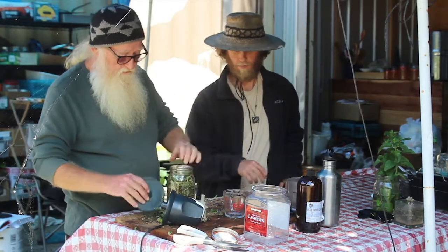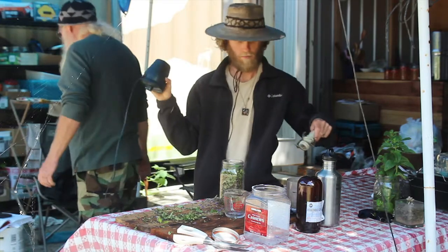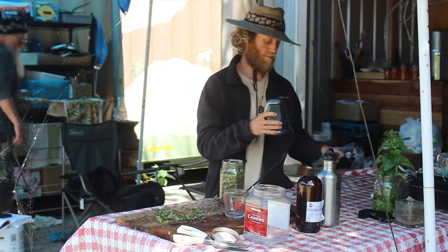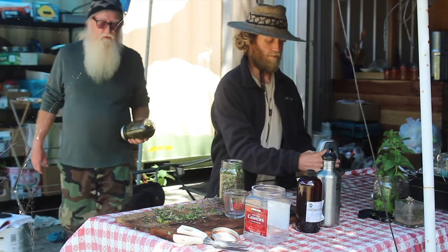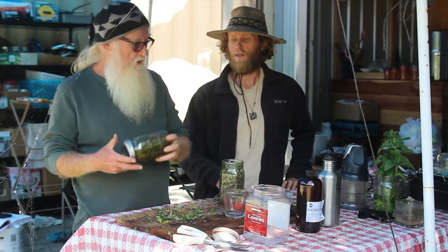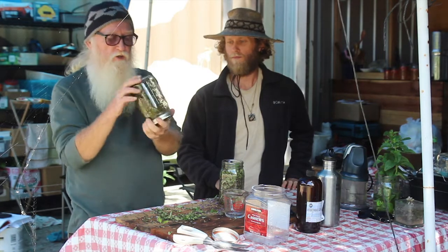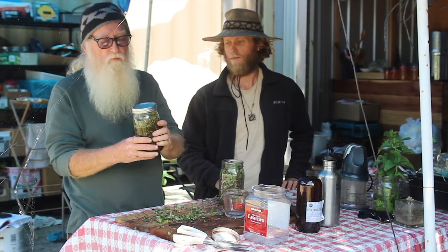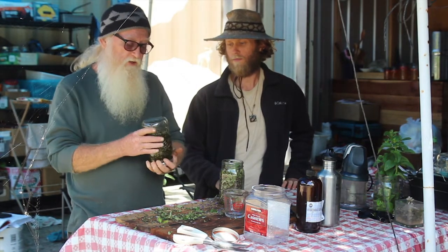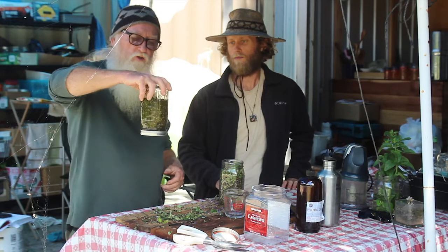Now we're going to add the solvent. Let me show you what one looks like that's already been aging — that yarrow we found in the field, this is what remains of it after you add your solvent. It has to sit in this jar for anywhere from two weeks and up. I always do it about a month. I also label the jar with the date so I can keep track. Once a day or whenever I walk by I'll give it a little shake or turn it upside down.